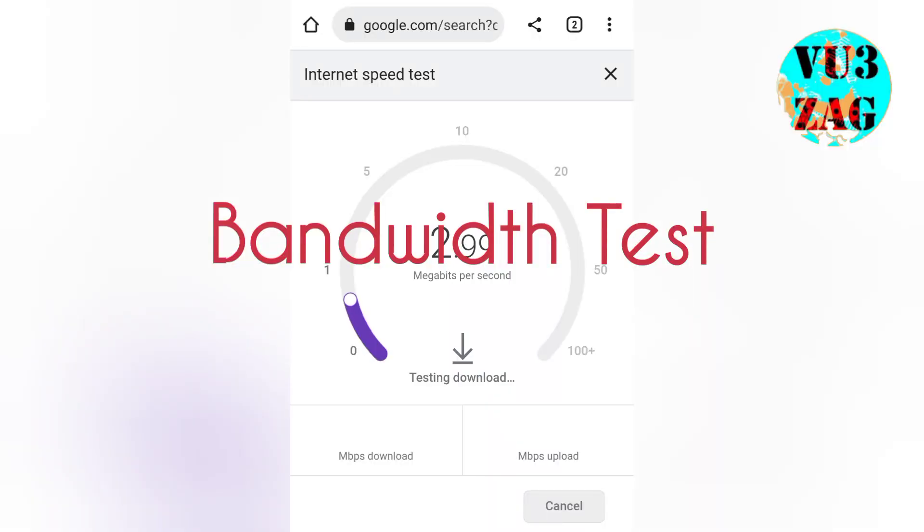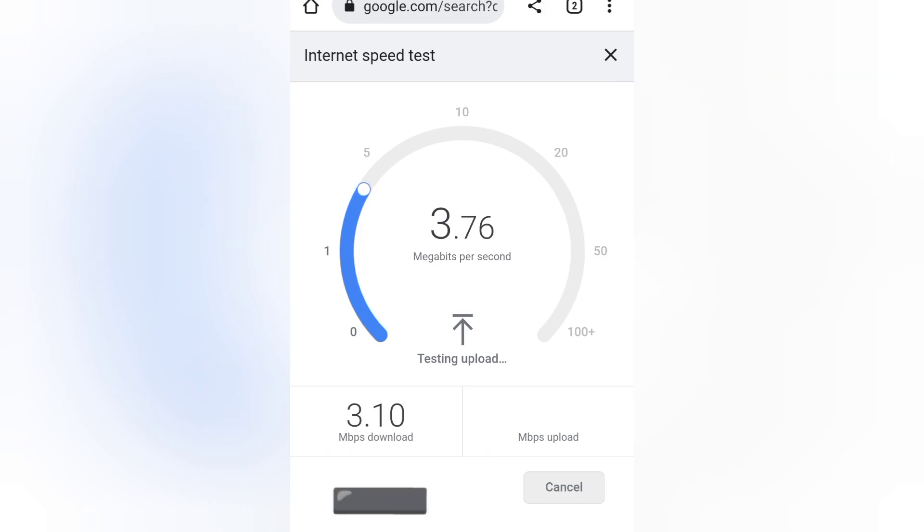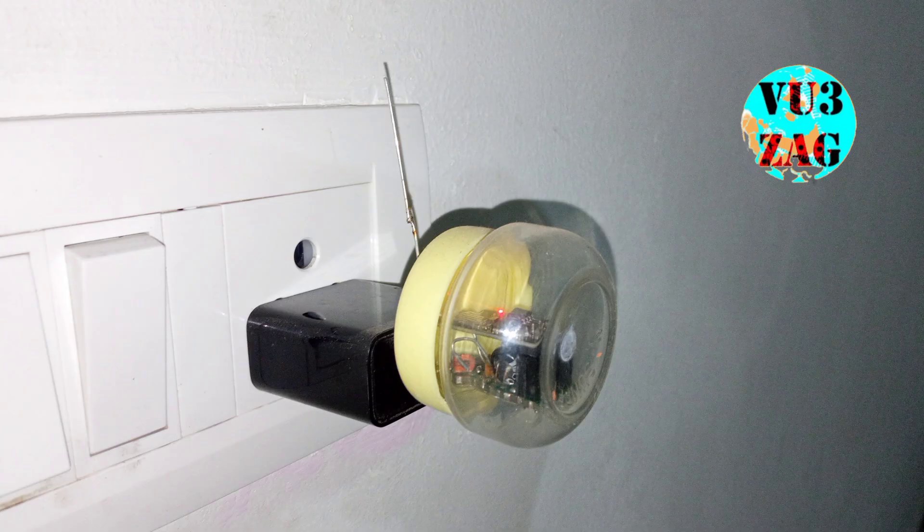Now let's do a quick bandwidth test using Google internet speed test. As we can see from the test result, the maximum uplink and downlink bandwidth provided by this Wi-Fi repeater is 4 Mbps. From this we can conclude that it can be used for applications where low bandwidth is required.